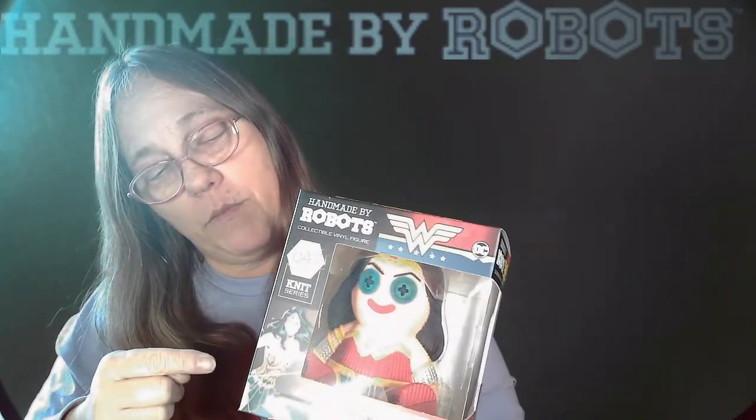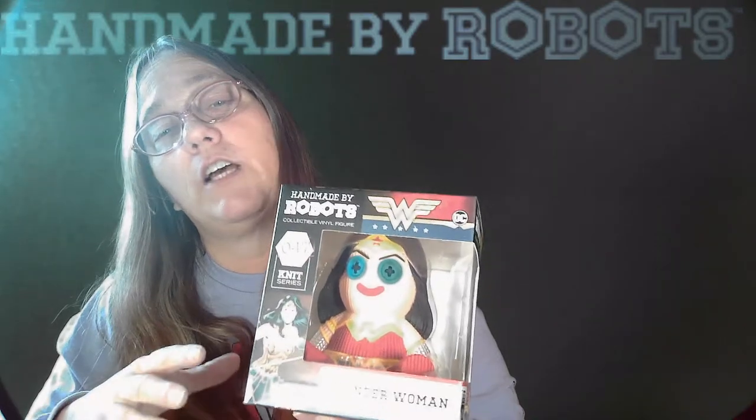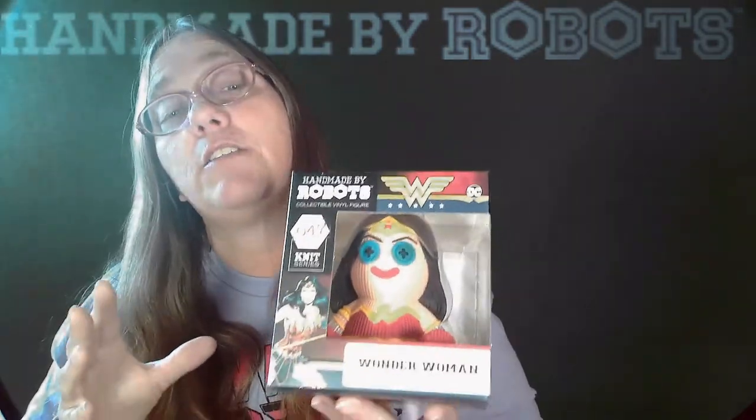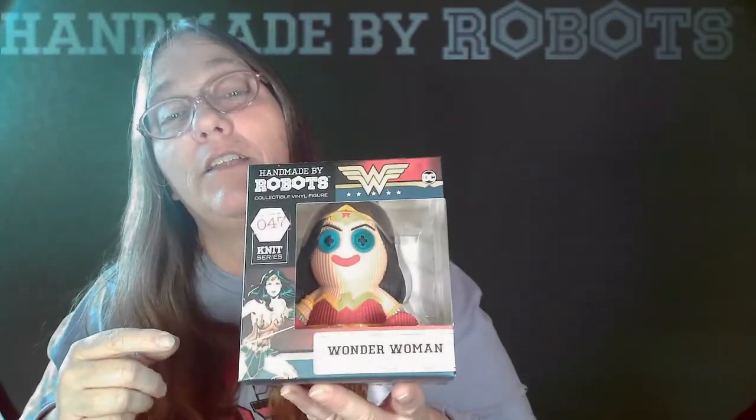So make sure you guys check them out, show them a little love, go check out their website. They're just getting into becoming a pretty massive company here. So get in on the bottom floor, guys. I'm telling you, these are pretty awesome. I love it.